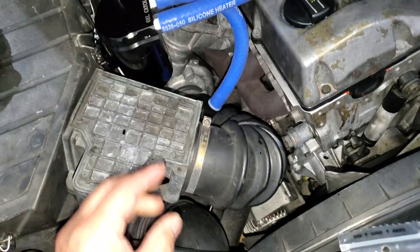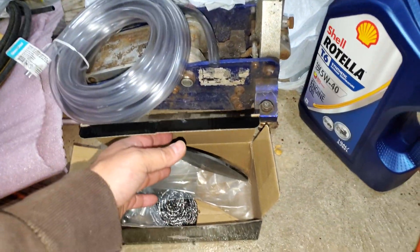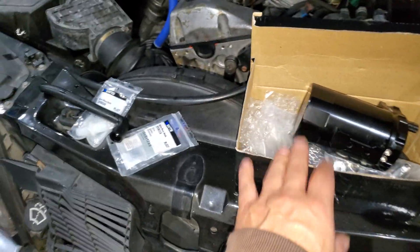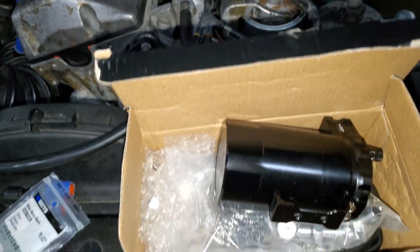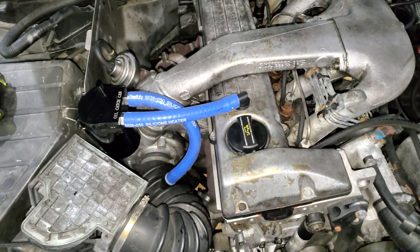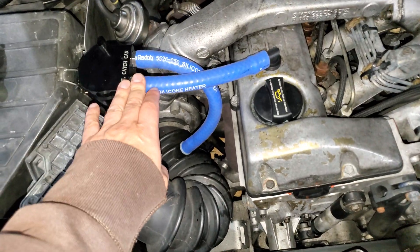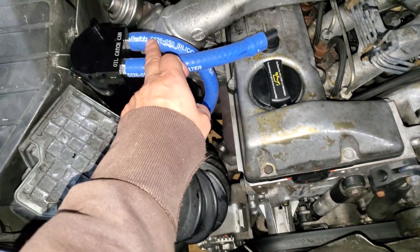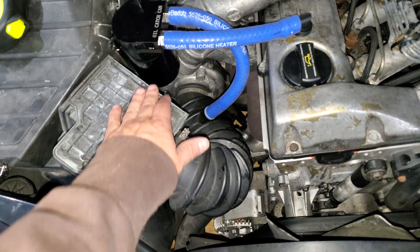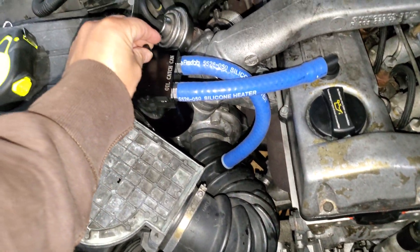This hose I got off eBay — I bought a 25-foot length because I have four more cars to do and wanted to make sure I had enough. The setup takes about 15 minutes. It does work — I started it up, pulled the hose out, and you can see the steam coming out. I did not use the mesh inside yet, so it's a trial run for now. We'll see how the oil accumulates.